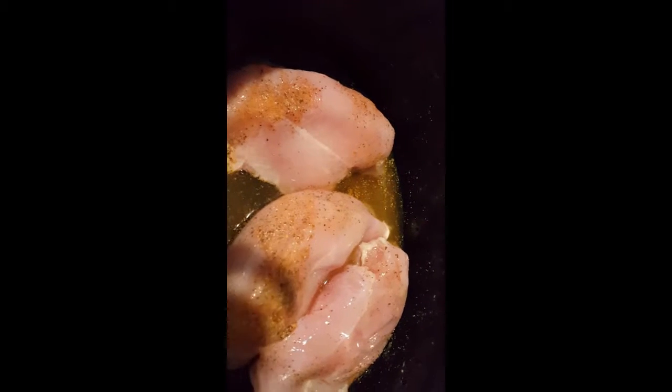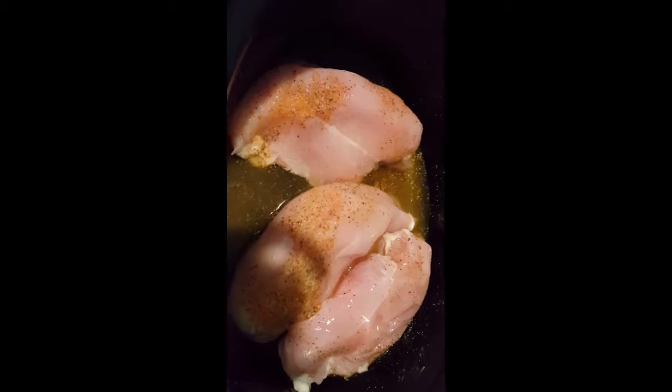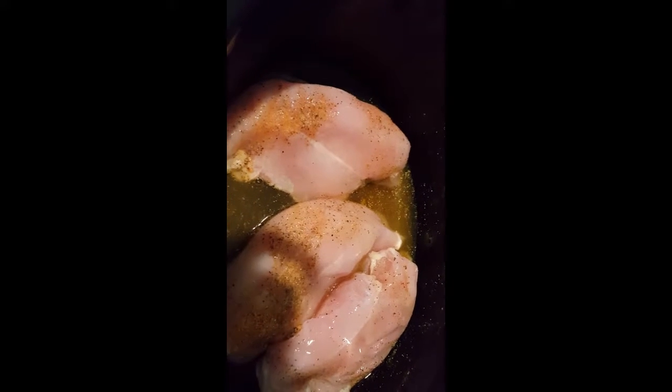I'm going to add just a little bit of low sodium organic chicken broth. As you can see I did not add that much — just really enough to cover the bottom. The chicken is going to produce its own water, so you don't really need to put too much liquid.